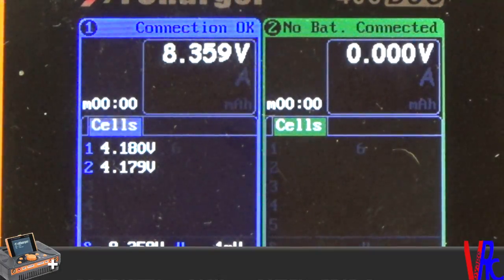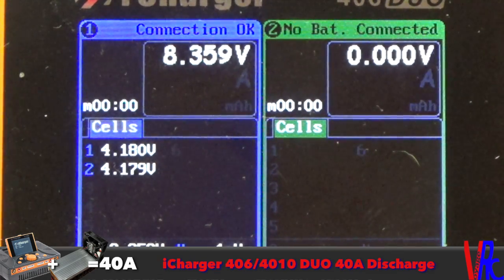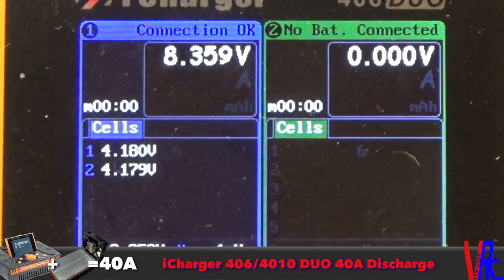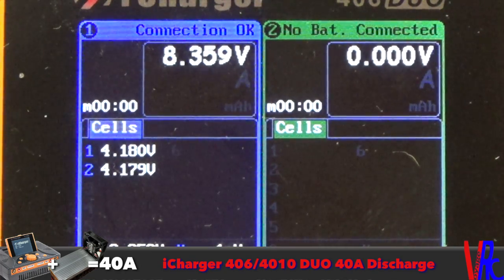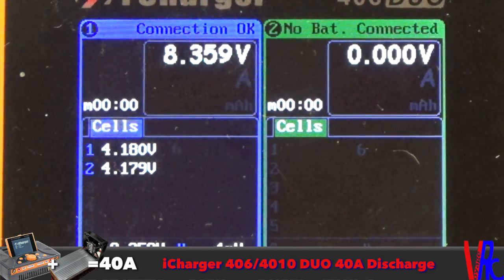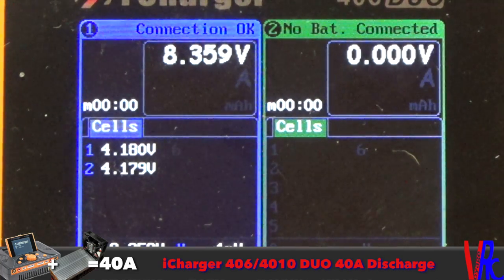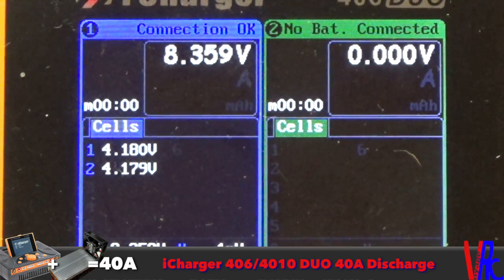I went ahead and got the camera zoomed in on the screen. You can see I've got channel 1 with the battery connected — it's fully charged. What we're going to do is go into the profile settings and set up a new one. To do that, hit the start/stop button on the channel you have your battery in — in this case channel 1.